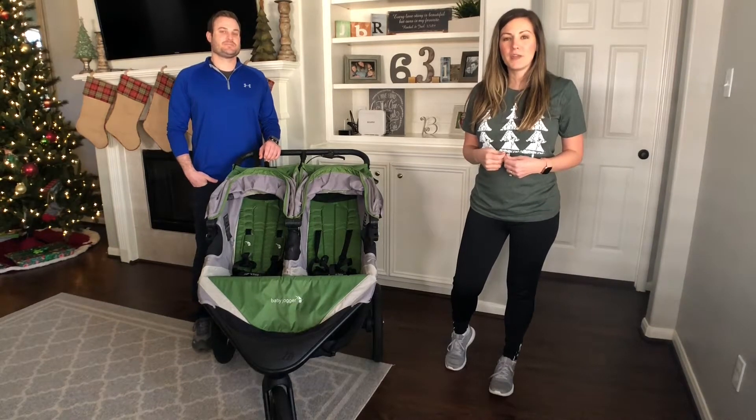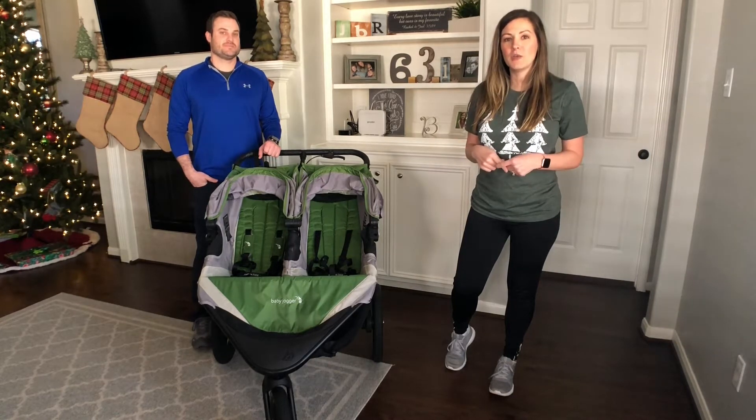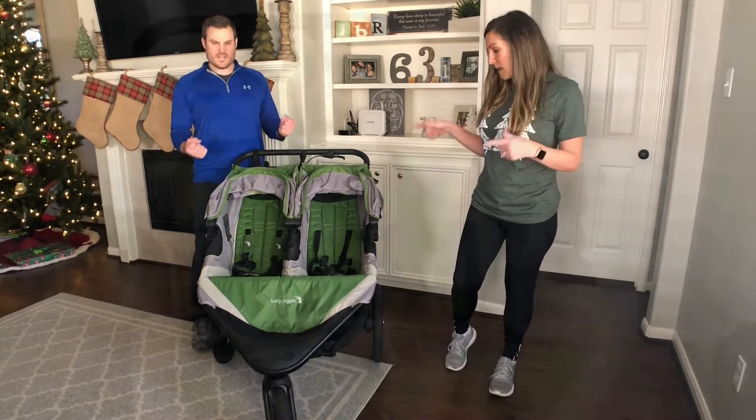Hey guys, welcome to our channel where we give quick tips as parents of three to help with everyday life. In this video we're going to be doing a review of the Summit X3 Baby Jogger.